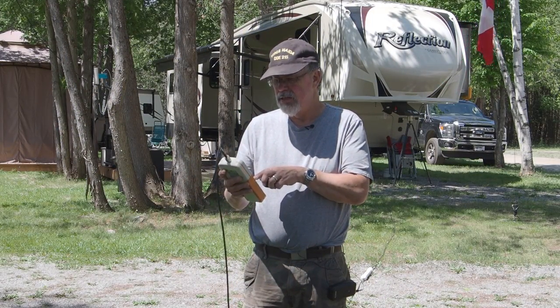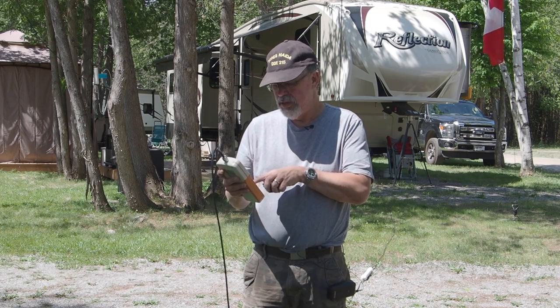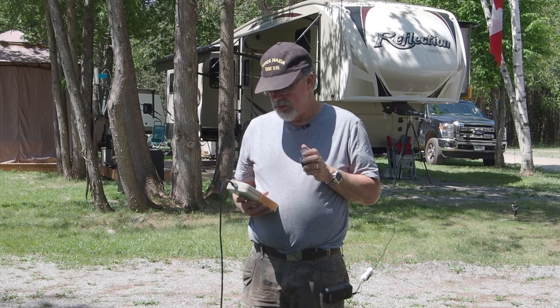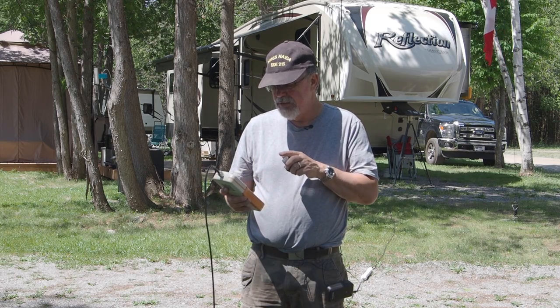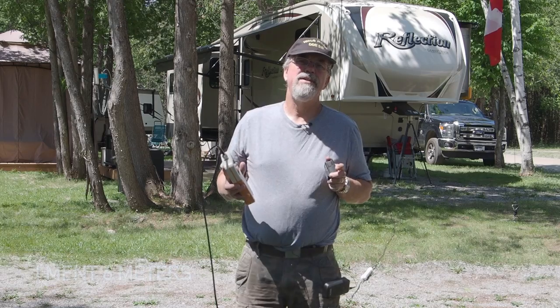Let me double-check the frequency and set it manually. Going to 3.750 MHz for the 80-meter band — we get 1.9:1 on 80 meters. Then let's check one more: setting to 50.125 MHz for the 6-meter band — we get 2.2:1 at the 6-meter calling frequency.